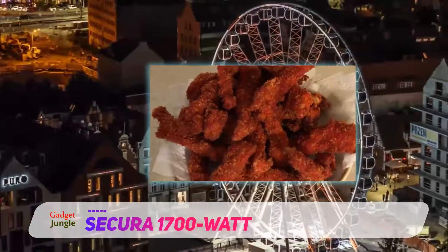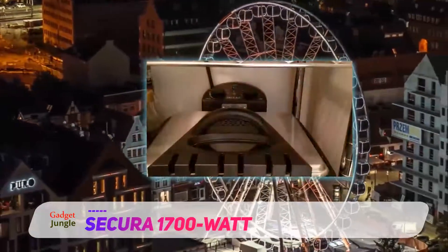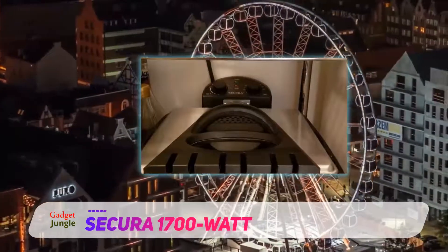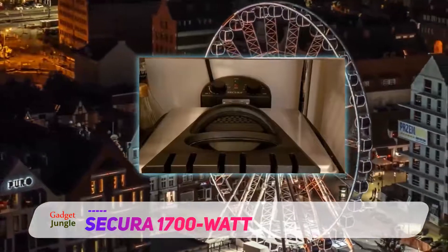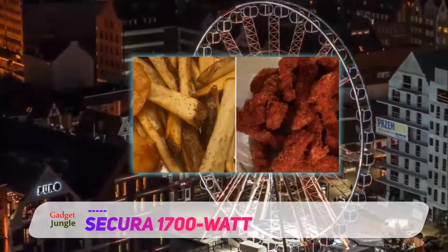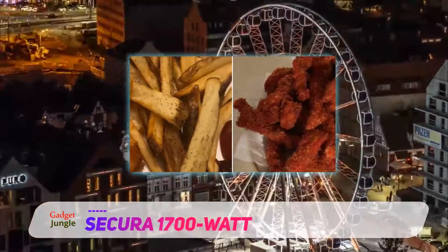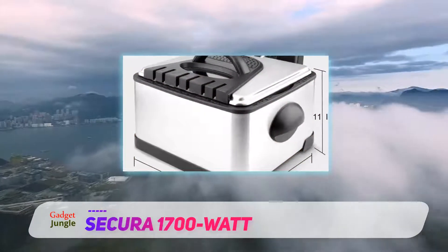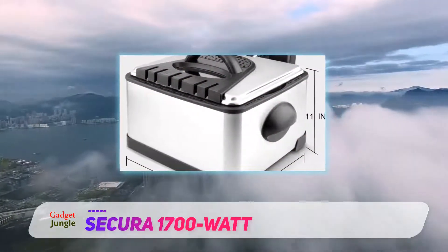The first thing you'll notice about the Secura deep fryer is that it's compact sized. It is, however, a few inches larger than the Hamilton Beach 35034 fryer we reviewed above. We like the oil tank — it is removable and easy to clean and easy to replace after cleaning. The unit also comes with an extra odor filter.